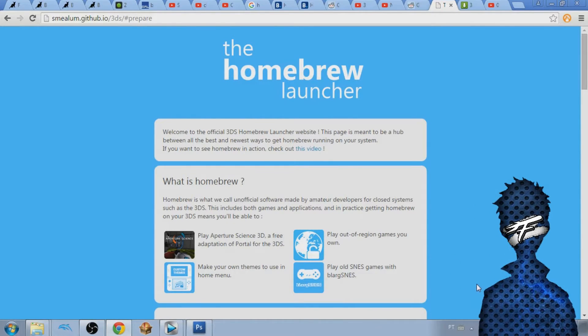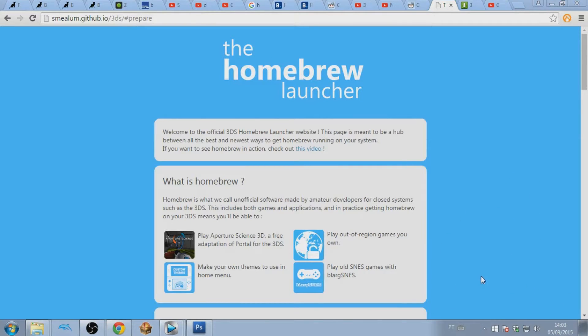Hello everybody, this is Mr. Faraway. Today I'm gonna teach you guys how to run the homebrew launcher using TubeHacks. The homebrew launcher allows you to do a huge amount of things like playing emulators, modifying save files, and other stuff.